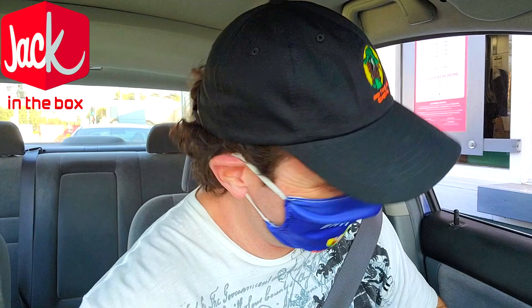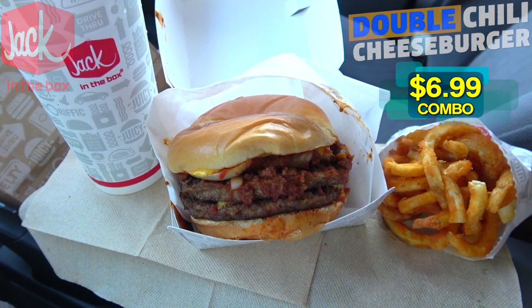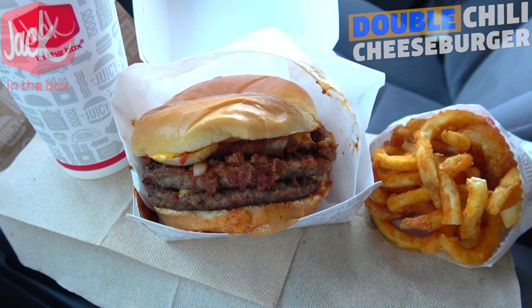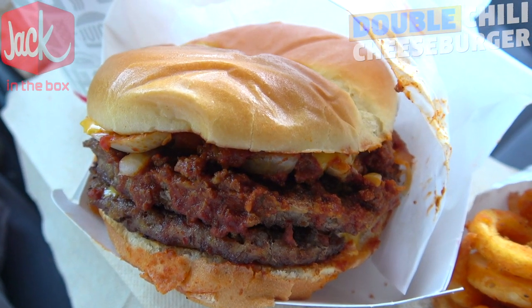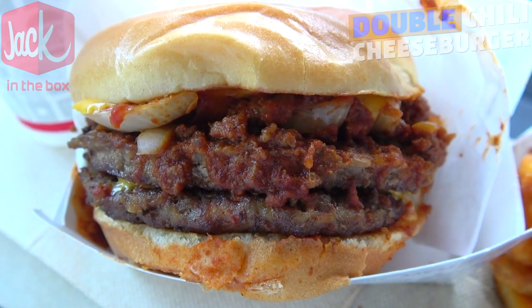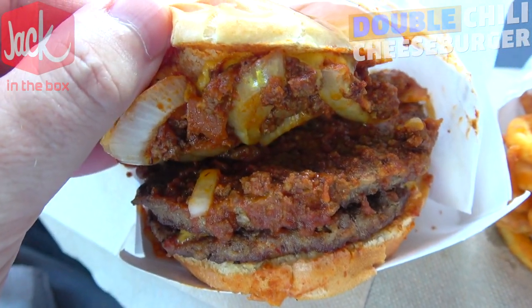All right guys, let's peep this out. Here we go with the double chili cheeseburger combo here at Jack in the Box. Starting off with a quick shot of the combo itself featuring curly fries and a small drink, but we're going to be focusing on the main star of the show — feast your eyes on that double chili cheeseburger, looking pretty nice.